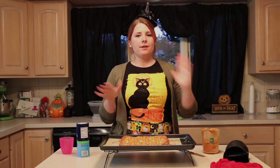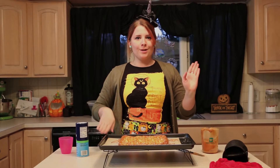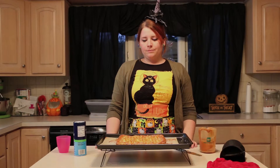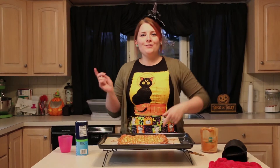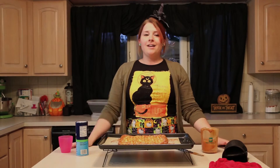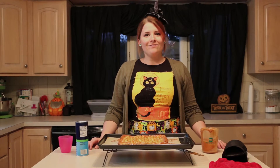That was today's episode — I hope you enjoyed it! Please subscribe to my channel. I also just created an Instagram account so you can follow me on there. Happy Halloween everyone — have a great holiday, it's one of the best holidays out there. Have fun, dress up, be a fool, be safe. See you in November! Bye!